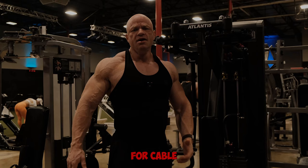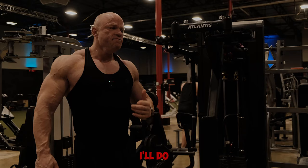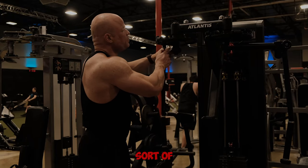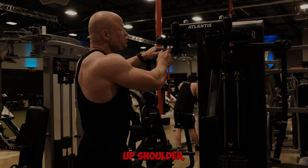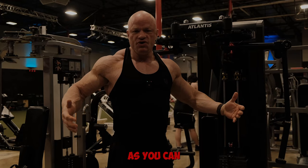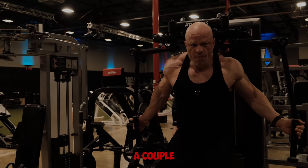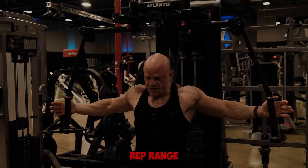Sometimes I'll swap out for cable flies as well. For setting up the range of motion, I usually go one peg back — I know that's not as far as most people would go, but I have a screwed-up shoulder so there's only so deep I can go. With this machine you want to get as deep as you can without causing pain in your shoulder. I start off light and do a couple warm-up sets in the 15 rep range.